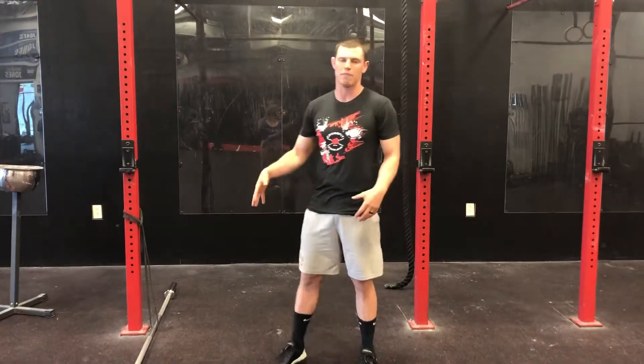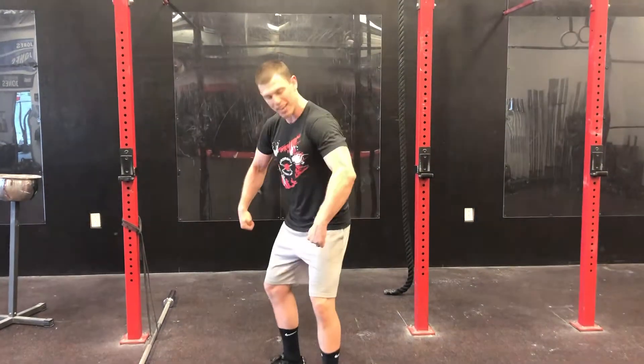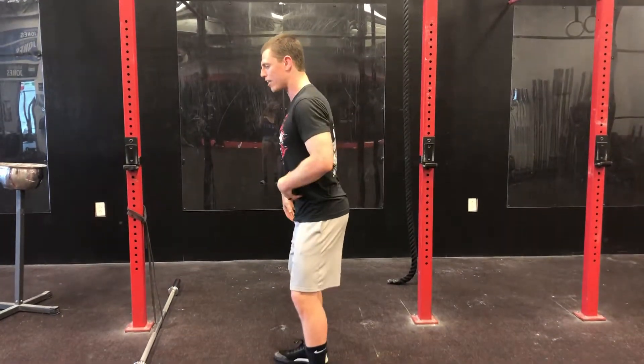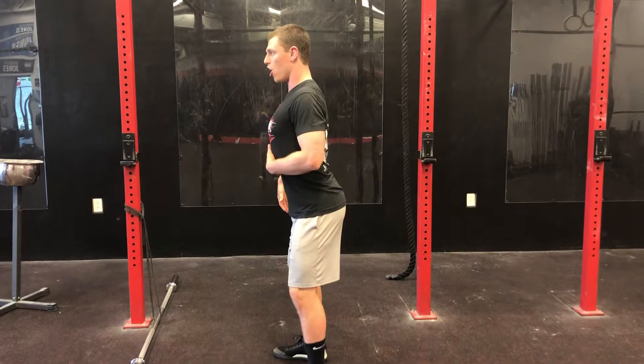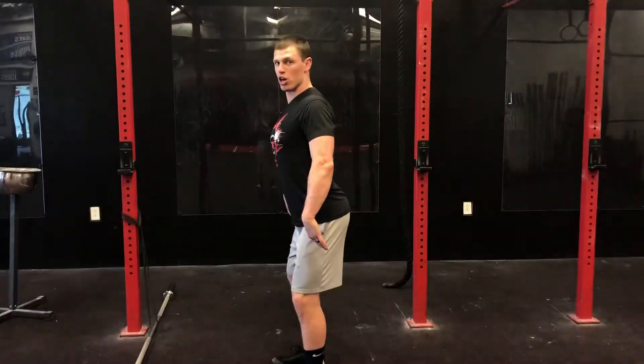A lot of people have a hard time keeping their back tight to keep the bar close. A lot of people will bend their arms and bring the bar into their body instead of using the middle of their back — creating that nice solid arch and tight muscles in the mid-back — which helps keep the bar close.